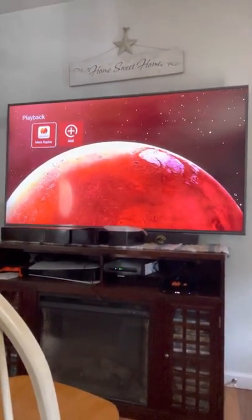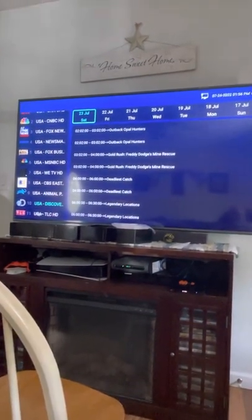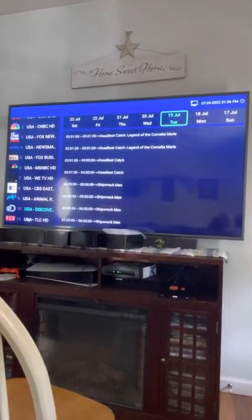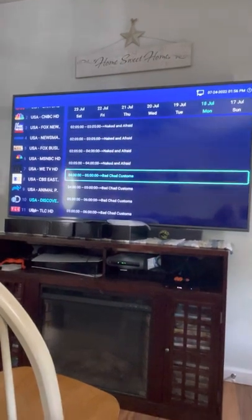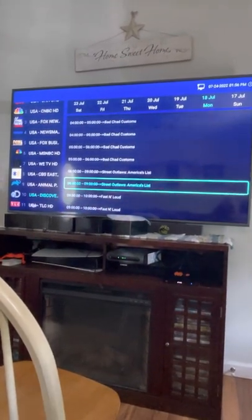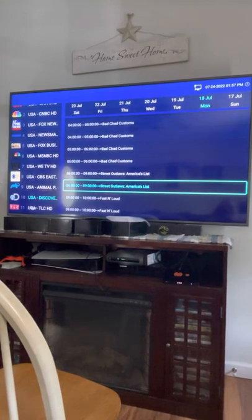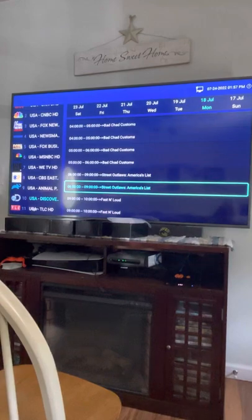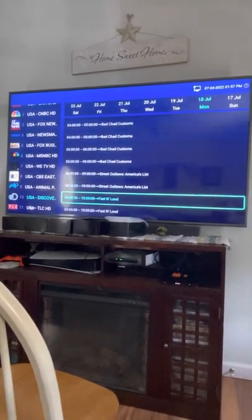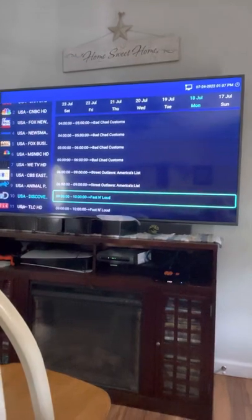Here's your replay section. Any channel listed here is eligible for replay — you'll see them on the left side. Let's say we want to do Discovery. Go over and pick which day; it runs for seven days. Go back to Monday the 18th, scroll down to find your time slot, click OK, and it'll load and play. Sometimes you might catch the tail end of the show before it, so you may need to go to the episode below it to watch the full episode.